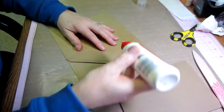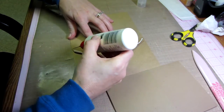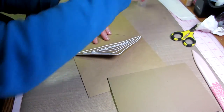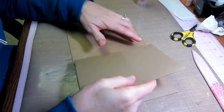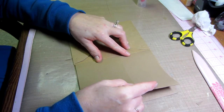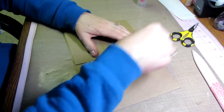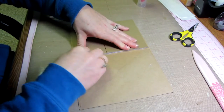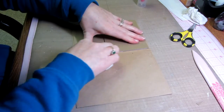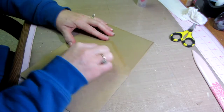Put glue all over the triangular flap area, close to the edge but not all the way down to this edge — come out about an eighth of an inch there. Line up your edge and put it down. You have a little room to fudge it. Wipe away extra glue with a wet wipe, then burnish — push down and make sure it's all glued down.